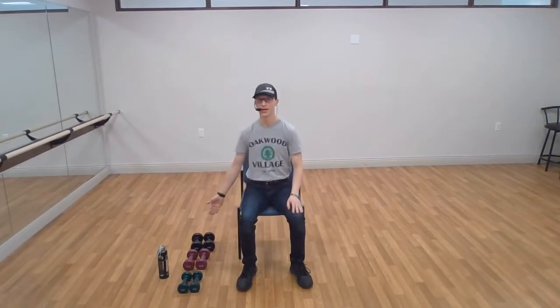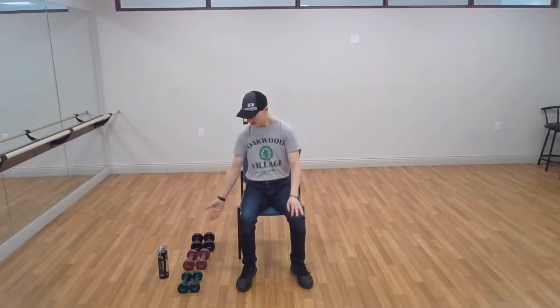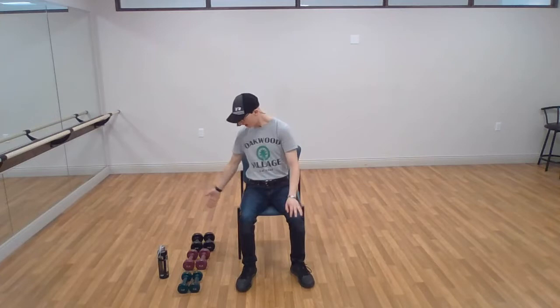Hello everyone, my name is Tyler. Welcome to Hand Weights Class. Today we're going to be mixing it up a little bit. I've got multiple sets of weights in front of me — three different sets of three different sizes. I've got my fives in green, eights in maroon, and my tens that are black.